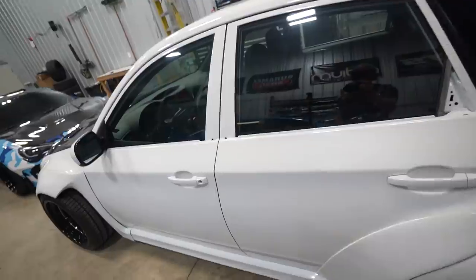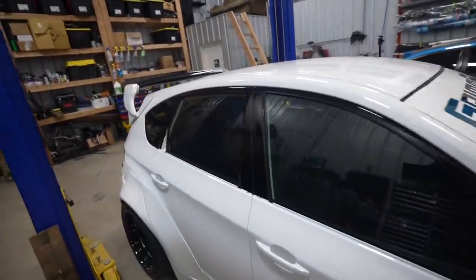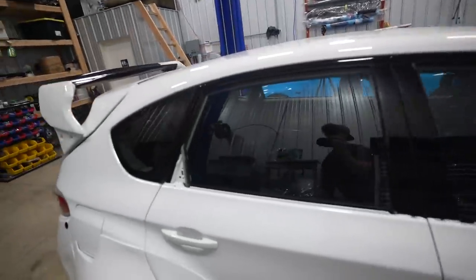Today's video is not going to be very interesting — a bunch of little random things we have to do. But I feel like filming it, so if you want to watch, cool. If you don't, just letting you know it ain't gonna be nothing crazy. First up, we have to wrap these window frames. We wrapped one side a while ago and never finished and did the other side.